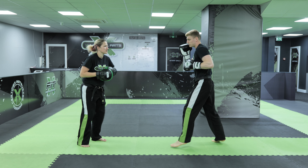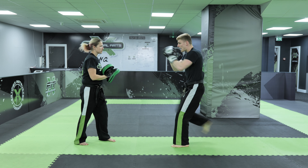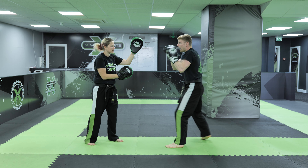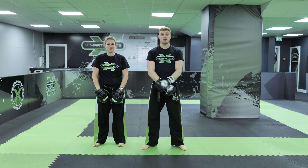Again, one more time, last one through: lead shovel hook, lead uppercut cross, rear shovel hook, rear uppercut jab, rear front kick, lead axe kick, spinning hook kick, lead elbow strike tight, hook to the body, finish with a hook to the head. Guys, we've got two more techniques to add on to the end, so make sure you tune in for that one.